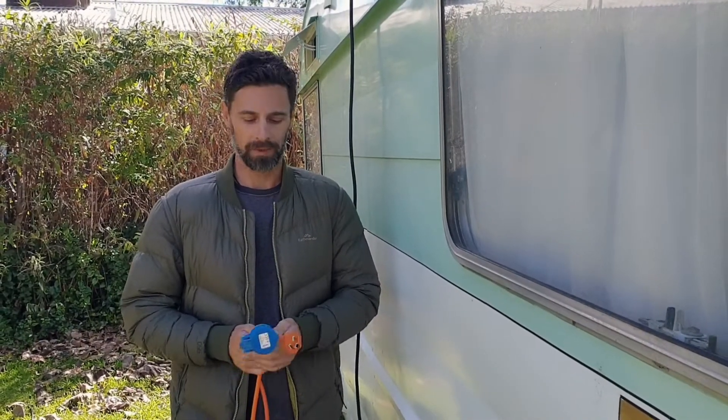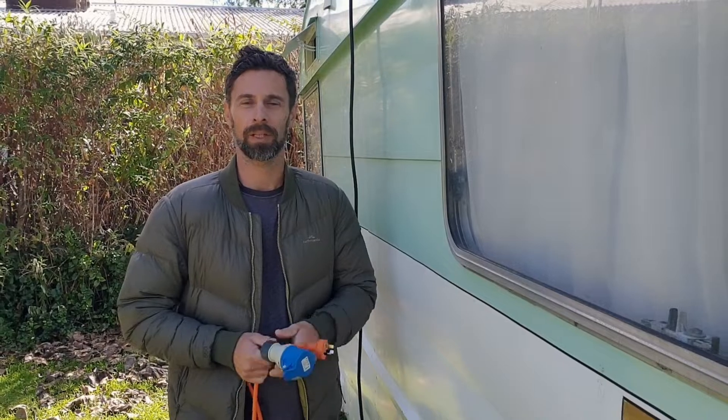Hey, how's it going? My name's Nathan from The Great Escape Australasia. Today I just wanted to have a quick chat about plugging your caravan or motorhome into mains power.